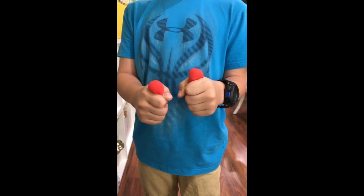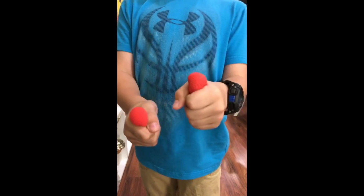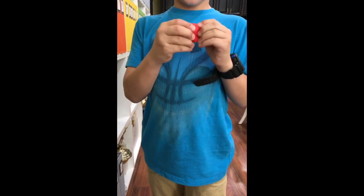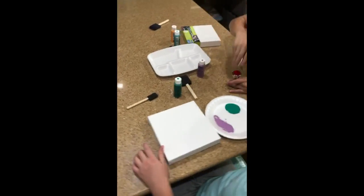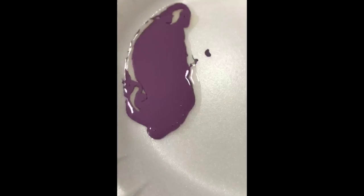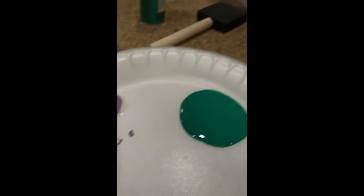We had a yummy dinner, FaceTimed with my parents and family in Maryland, and now we're getting ready to do handprints. But first, Cruz insists on showing his magic trick — he makes a cube appear, which seems impossible. After the trick, Claire is so excited to get started that she forgets to shake the paint first — you can see how the paint separated from the oil. Make sure you always shake it up!